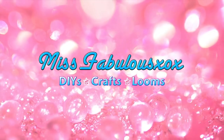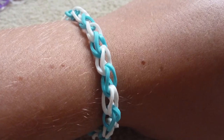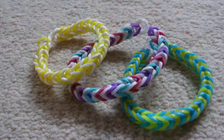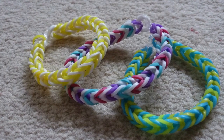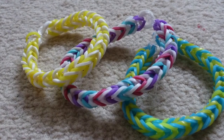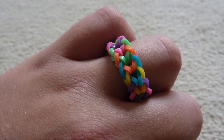Hey guys, welcome to Miss Fabulous. So I'm doing something new which is called the beginner series. And this series will be about 5 minutes long each video and I will do 5 videos. So video 1 will be the easiest bracelet which I'm doing today, single chain bracelet.